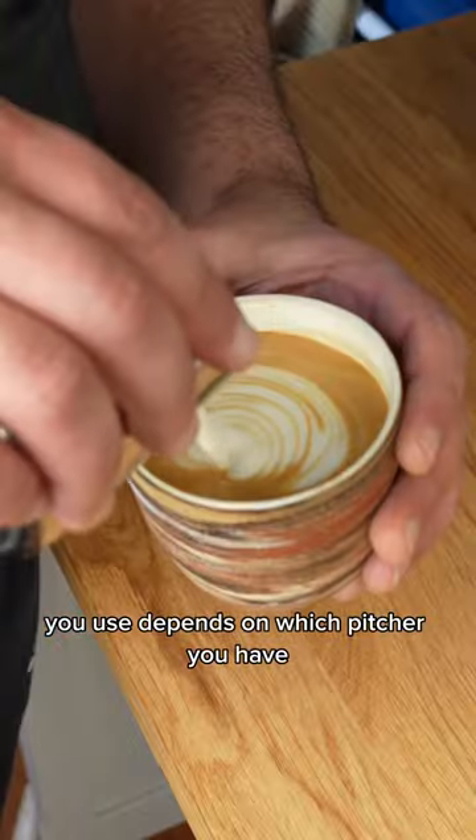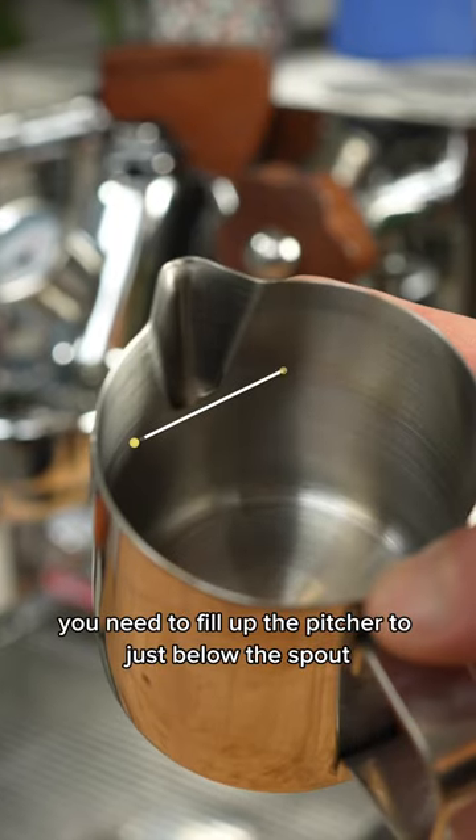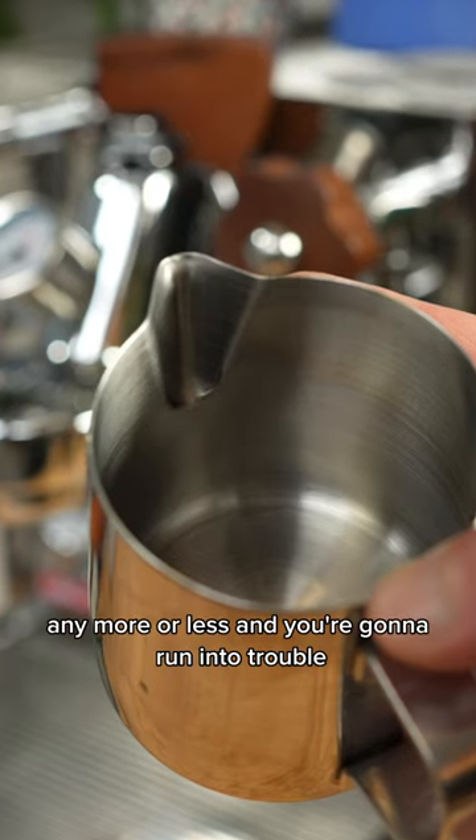The amount of milk you use depends on which pitcher you have. To steam milk properly you need to fill up the pitcher to just below the spout. Any more or less and you're gonna run into trouble.